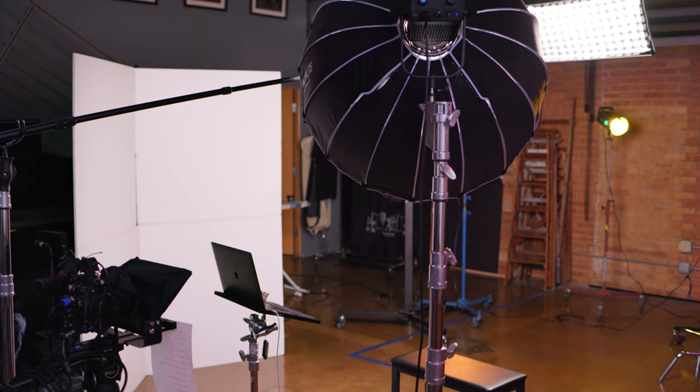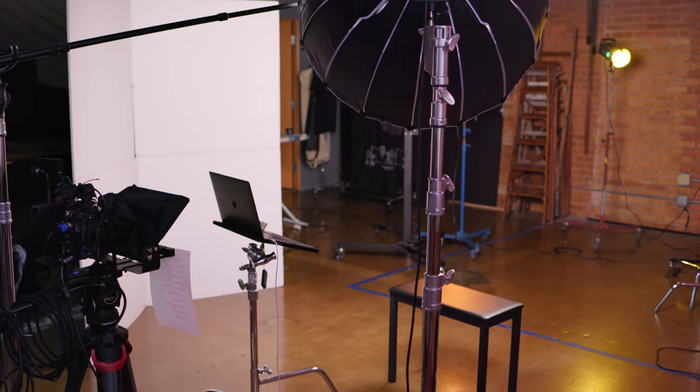The only thing I left out of the lighting is that there is a V-flat World V-flat just out of the shot, off to the side, to sort of bounce back some of the light coming from the FS300, which is lighting my face.